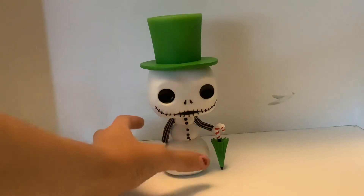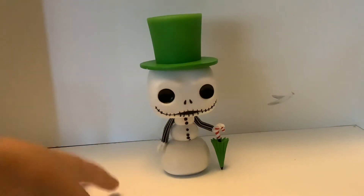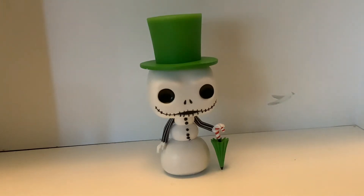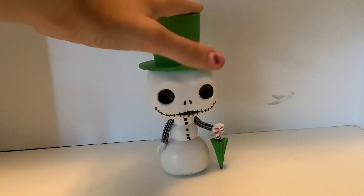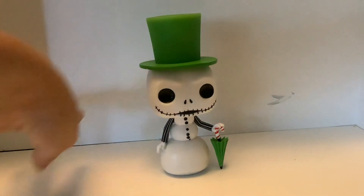This is a really cool figure, I think, because they actually made it from the scene of Nightmare Before Christmas when he turns into a snowman. And then his hat is actually pretty tall — compared to a normal pop, it's like this tall. It's actually pretty tall.